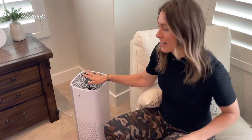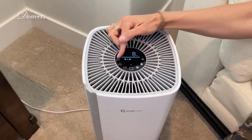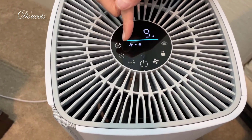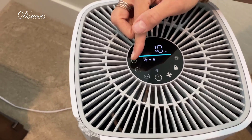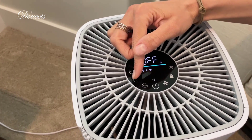I love that everything you can do on the app you can also do right here manually by just touching the screen. Here's the timer — there's that eight-hour timer I currently have set. When you touch it, it just adds, so you can amp up that timer all the way up to 12 hours.